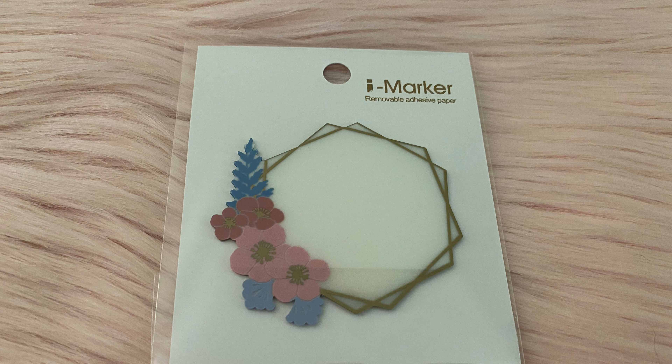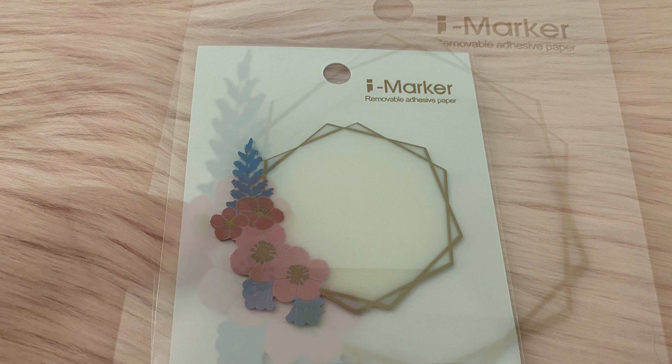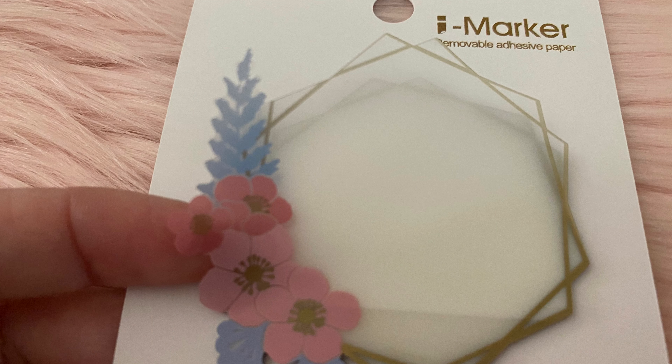Here are these really cute little vellum sticky notes, and here is what they look like — super pretty.